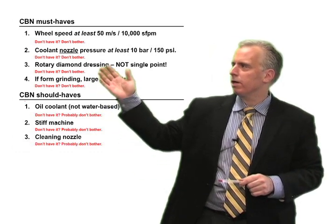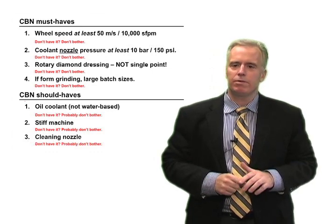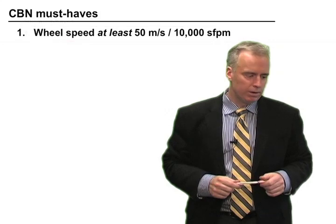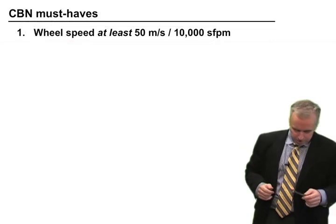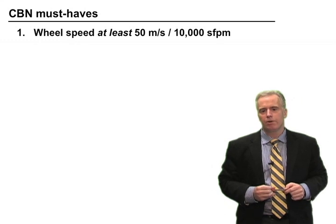So here's a short checklist of basically what you need if you're going to switch to CBN. Number one: you need a wheel speed of at least 50 meters per second, or 10,000 surface feet per minute, and preferably higher.